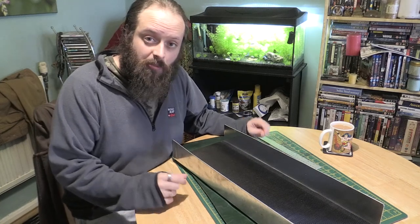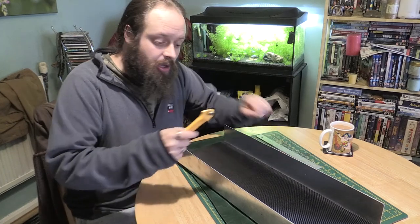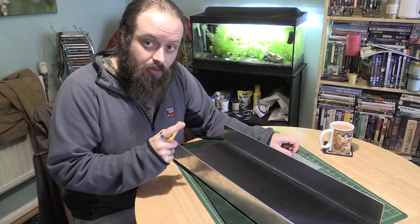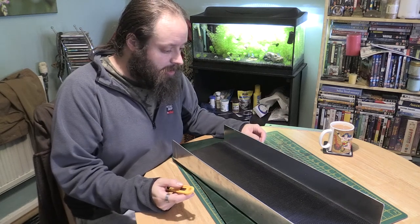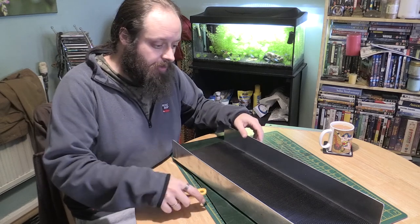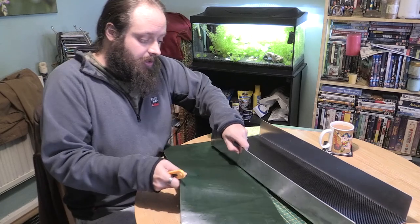Hello and welcome to another episode of Dan Does Life. How are you? So if you remember from the last gold episode — I would have called them gold episodes — I was saying about the stuff that I got, all the equipment, and that the sluice matting had come. This one.